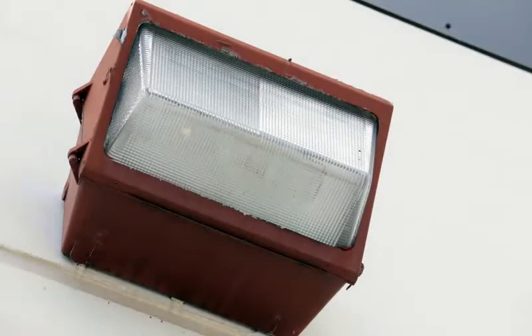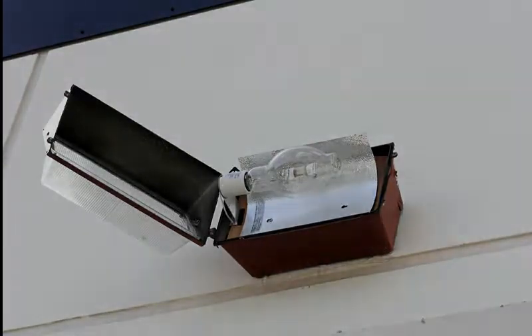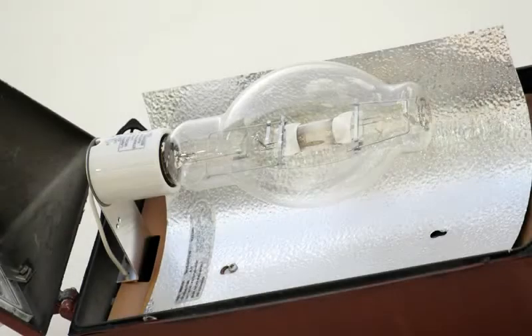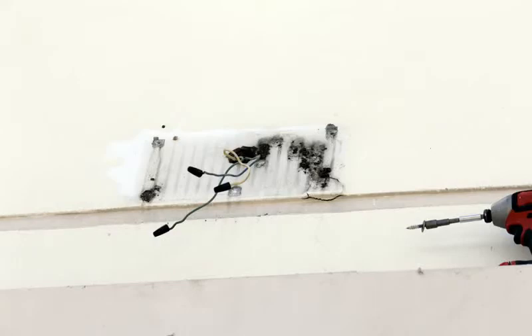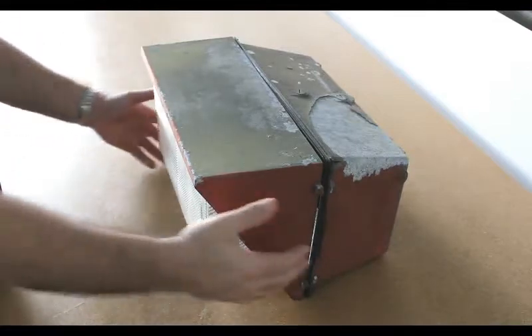This instructional video will step you through the ballast bypass process to replace a traditional 400-watt metal halide floodlight with a more efficient 40-watt star LED semi-corn light. We remove the light housing to show you the process in a controlled environment. Here on our workbench you can get a better close-up view of the process.